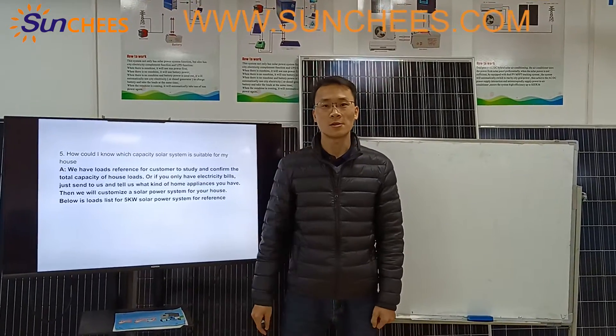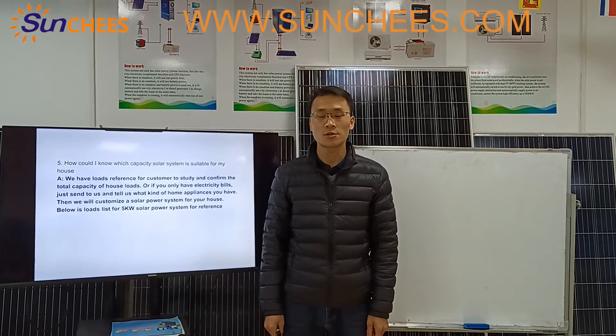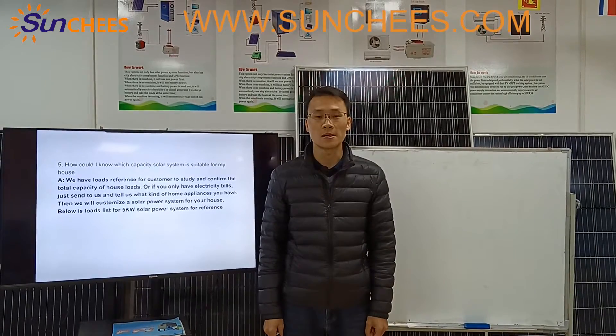Hello everyone, this is Jack from Woshan Sanchez Energy. Today I will share some information with you about something you have to know before you place an order for a solar power system.